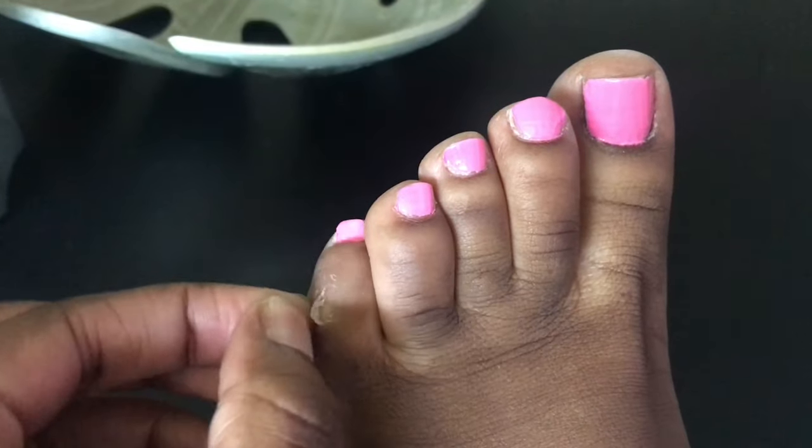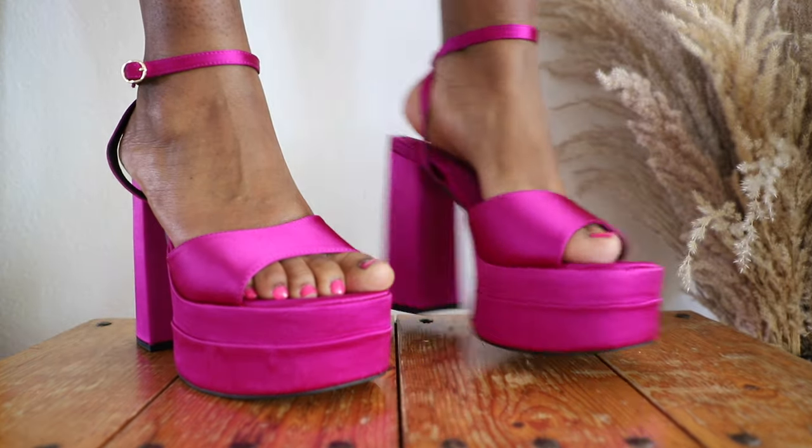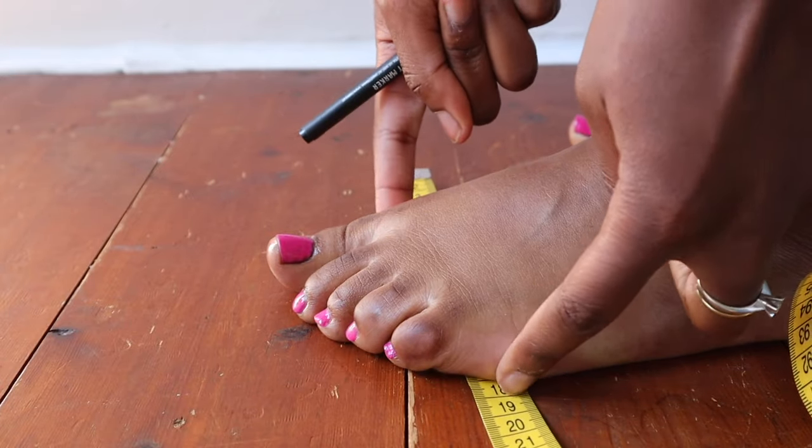When you wear shoes that are too tight, your feet grow an extra layer of skin to protect that area. Friction can cause blisters in the short run and corns in the long run. The best way to prevent corns is to wear shoes that fit like a glove. Regularly measure your feet — both length and width — and wear the right size. Don't get stuck on a number; if you need to size up or size down, do it.